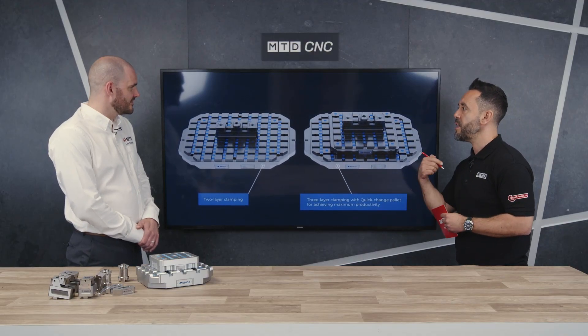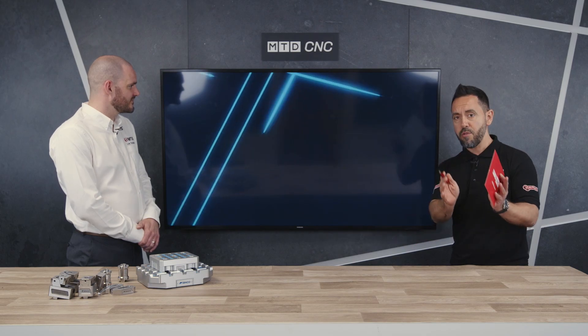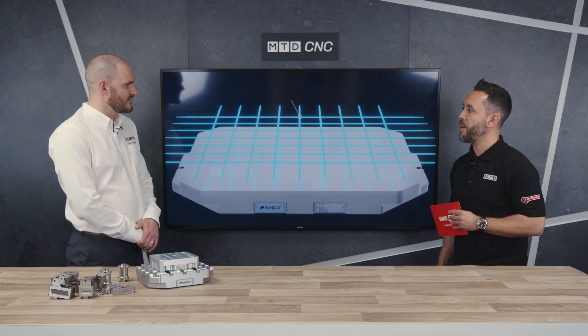I'm intrigued to find out a little bit more about this new workholding solution that you've added to your portfolio, and that MTD are officially digitally reviewing today for the very first time in the UK. Some animations are coming on screen showing the modular aspects of the system. Can you give our audience a brief overview? It's a new innovation in zero-point — designed by tool and die makers to solve their problems. Their whole philosophy was to design away all the problems they were having.